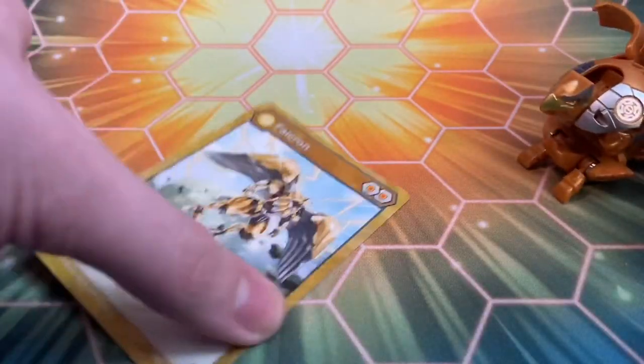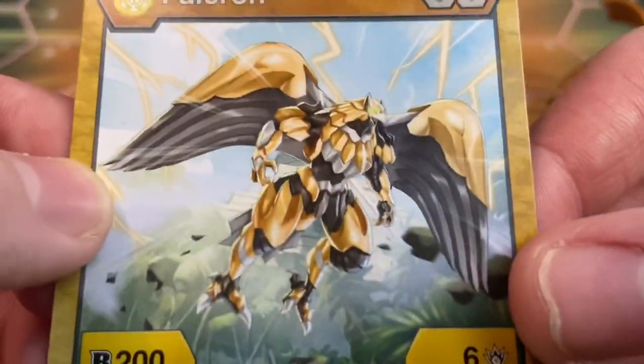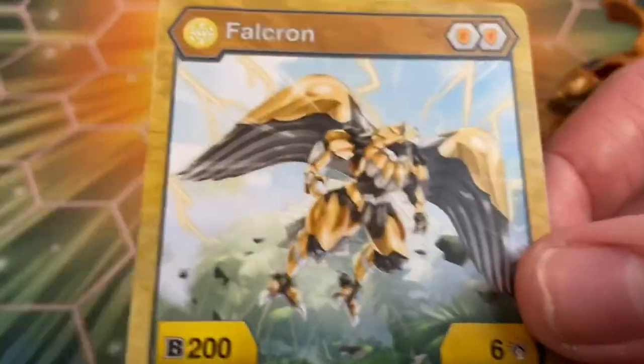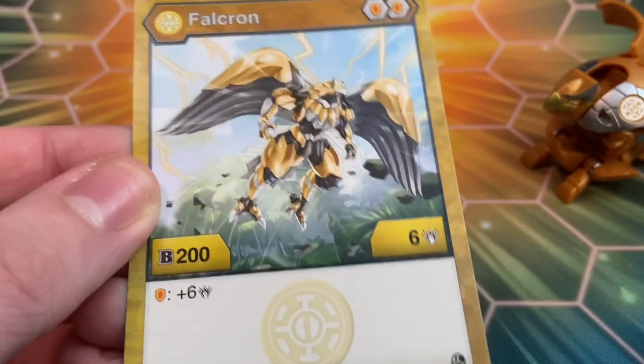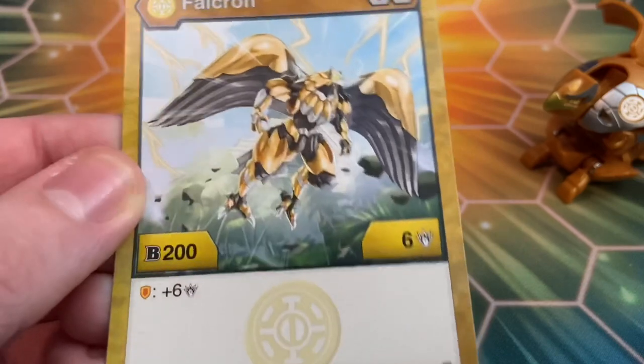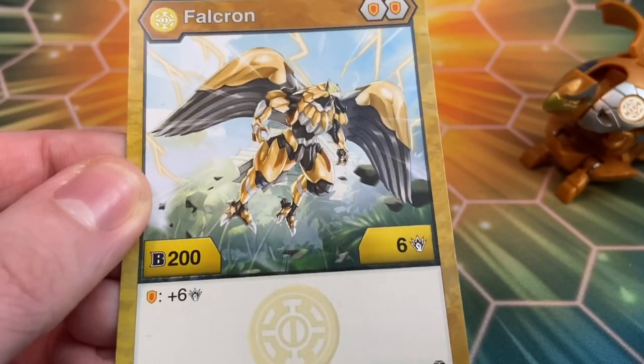Let's take a look at the card. I love the little lightning effects — seeing that Auralis version of this Bakugan is so cool. I feel like if this guy came out during Battle Planet he would be kind of good, because shields and a little bit of synergy. But unfortunately, I don't think that this guy is going to be too playable.